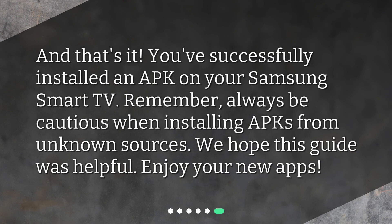And that's it — you've successfully installed an APK on your Samsung Smart TV. Remember, always be cautious when installing APKs from unknown sources. We hope this guide was helpful. Enjoy your new apps.